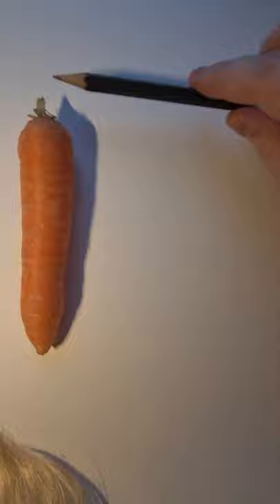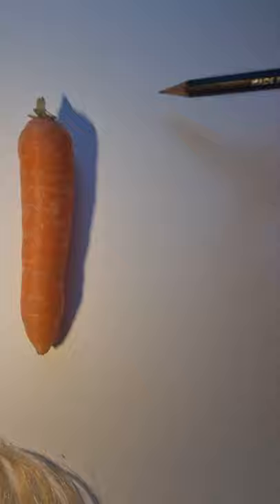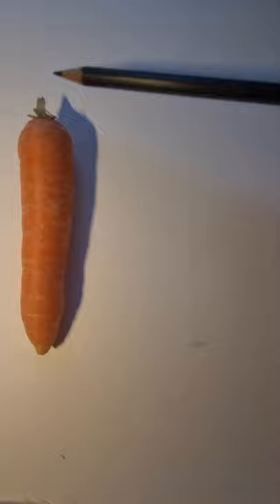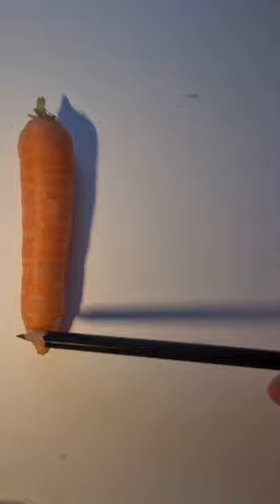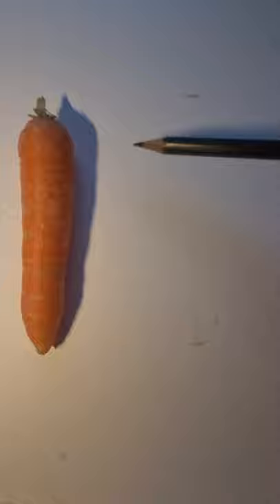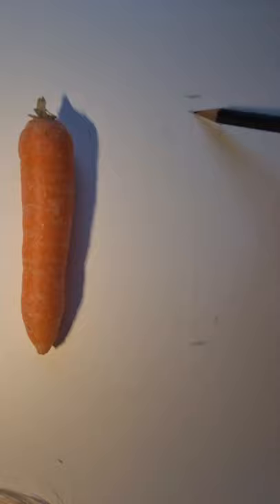I've placed my carrot on the plate and I'm looking at the length. I'm marking where it starts and where it ends — two marks on the page for the length — and drawing a line in between so we know how to measure the width from the top end and the bottom end. We place that line in the middle. Now we've got a good scale of what that carrot is, which makes it easier to draw accurately and in good proportion.